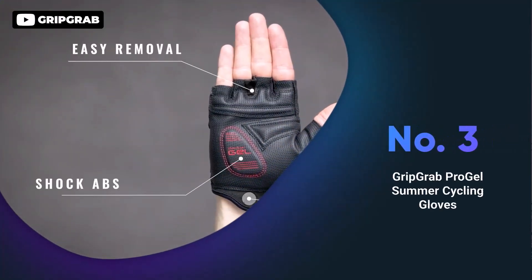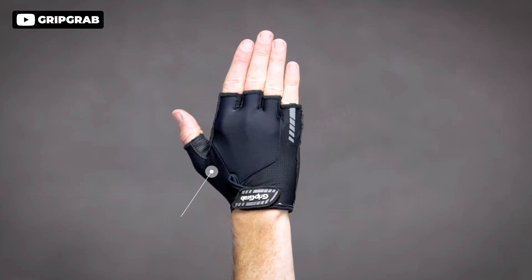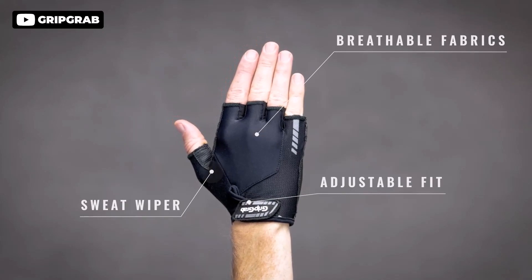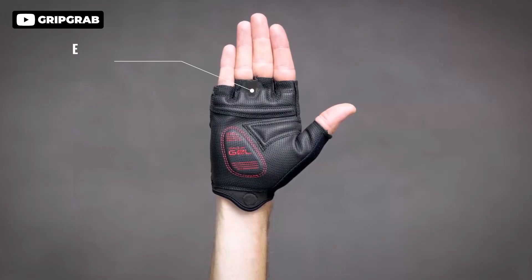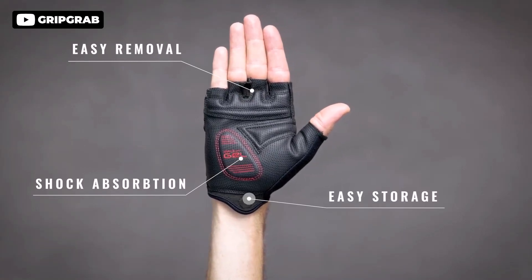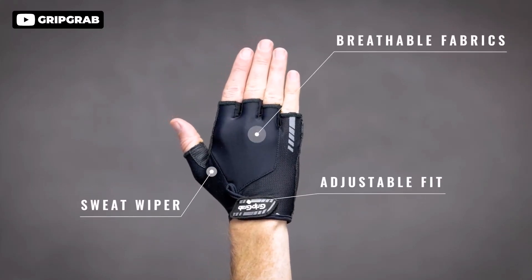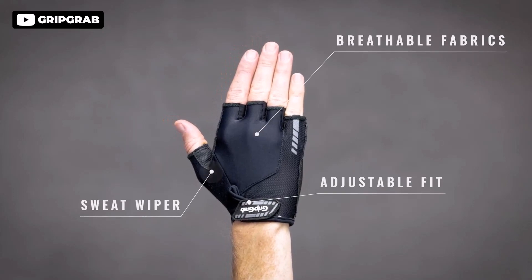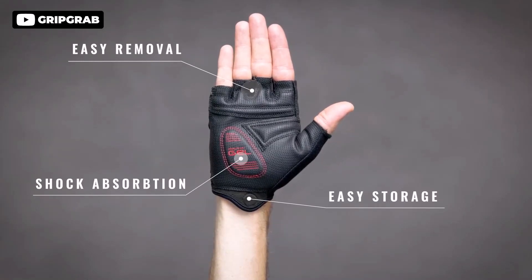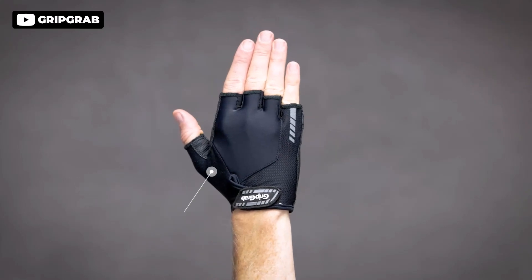The GripGrab ProGel padded half finger cycling gloves are a great option for avid cyclists. The 4mm doctor gel padding helps to prevent numbness and pain in your hands, while the reflective details increase visibility in dark conditions. These gloves are also easy to put on and take off, thanks to the integrated pull-off tabs and hook and loop fastener. The mini magnets are a nice touch, allowing you to keep the gloves together during washing or at coffee shops. Plus, the terry cloth on the thumb is perfect for wiping sweat away during long rides. Overall, it's a great investment for any cyclist.